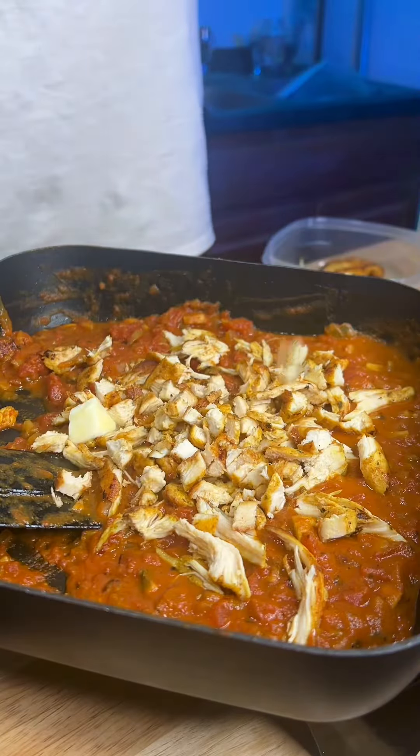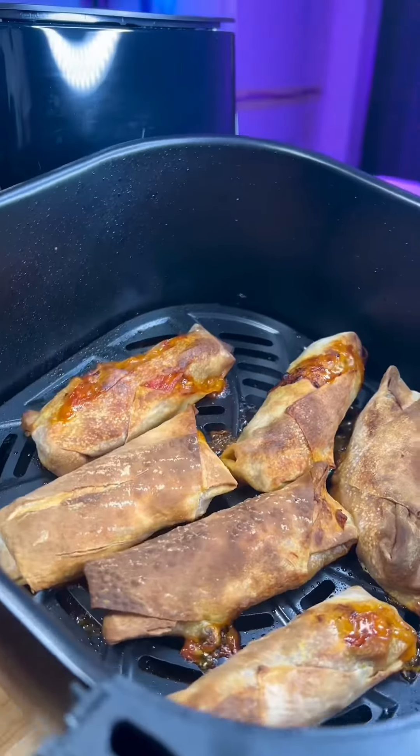Just keep doing that to build the flavor. During the last stage, you're gonna hit it with some heavy cream as well as the rest of your chicken. Make sure that it's all thickened up so it's not gonna be oozing out of the egg roll wrapper. The consistency should be something like this, and now we're ready to roll. Make sure you have your flour and water paste to help seal the egg rolls.